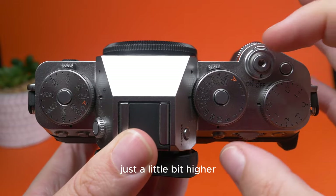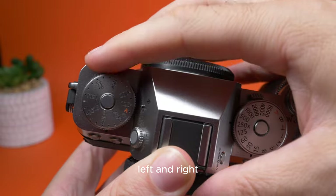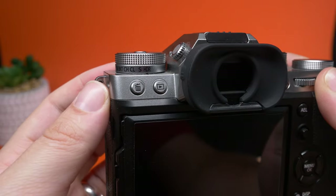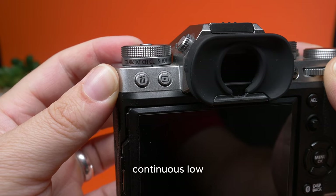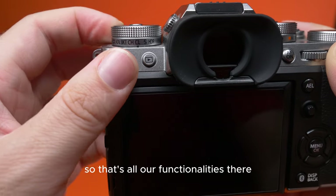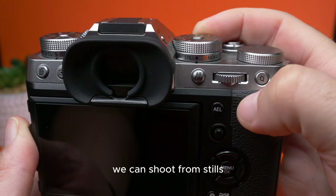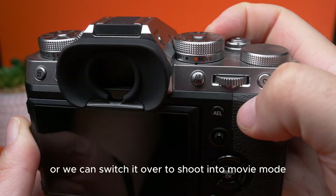Just a little bit higher, we have these push dials, left and right. Looking at the front screen, it's changing from HDR, single shoot, continuous low, continuous shooting high, bracket modes, some advanced modes, and panoramic — so that's all our functionalities there. And on the right side, we can shoot from stills or switch it over to movie mode.